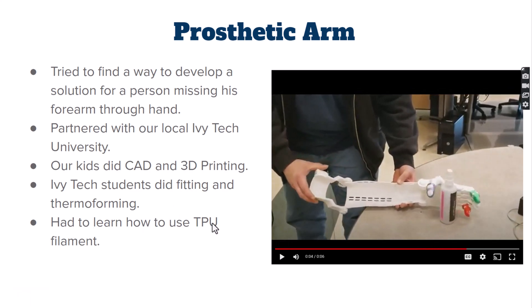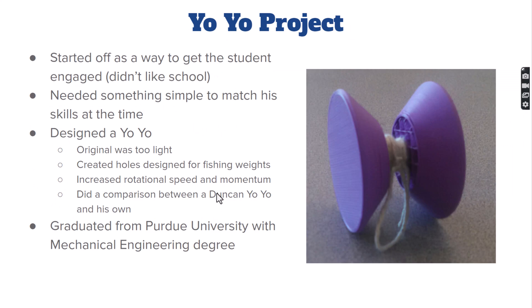We got a chance to start working with TPU filament — a more flexible filament — and a yo-yo was created. The yo-yo doesn't seem that intense, but there's some backstory. We had a student who really did not like school, and this project got him excited. He would put his head down as soon as he walked in the room, but he kind of evolved himself through this project — it was quite an amazing transformation.